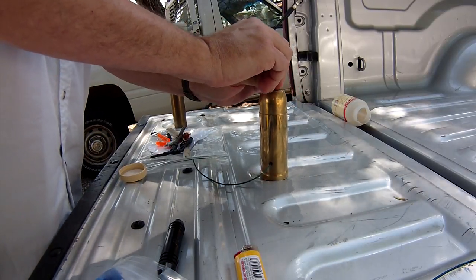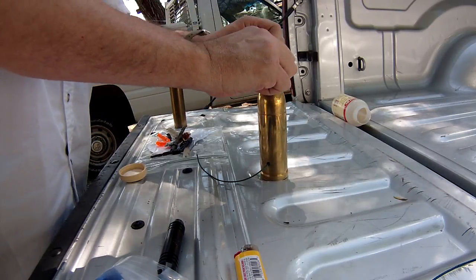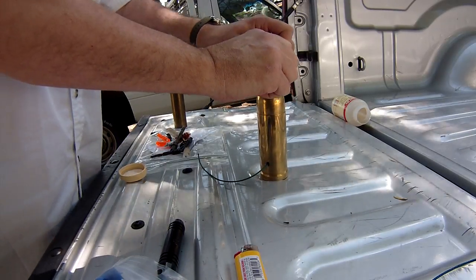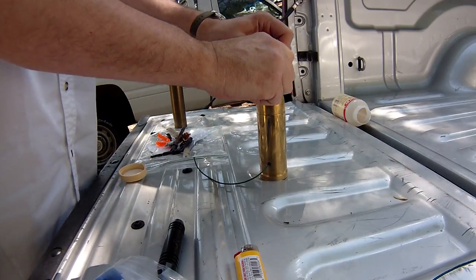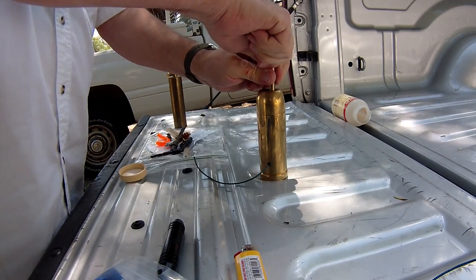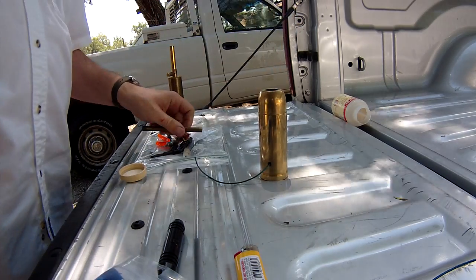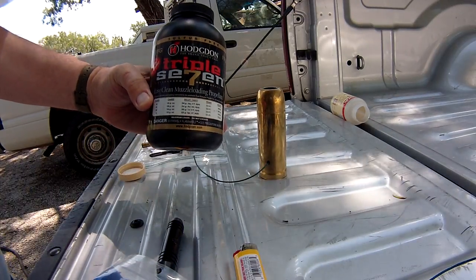That's pretty good. 200 grains of double F black powder — actually it's Triple Seven. This is actually synthetic black powder, Hodgdon Triple Seven.